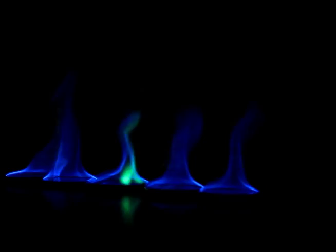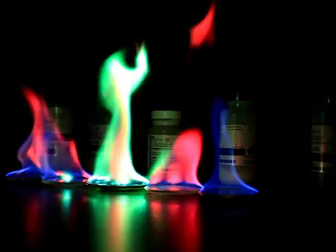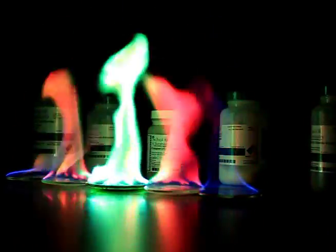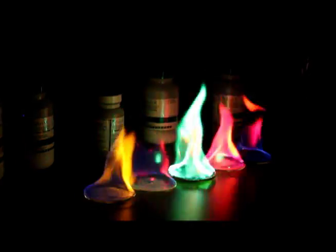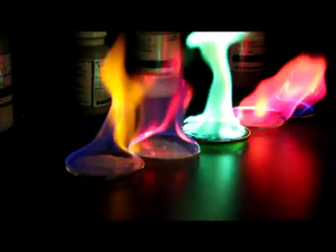Perfect. And as we light each one, you can see that sodium chloride burns a slight orange. The one in the middle is copper chloride, which burns a vibrant green — that's my favorite color there. Lithium and strontium chloride has a reddish tinge, and cobalt chloride burns pretty much a light purple.